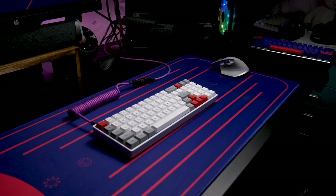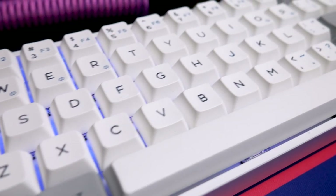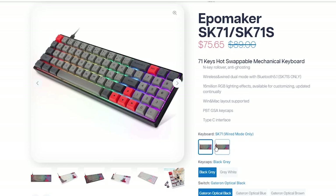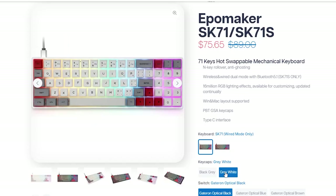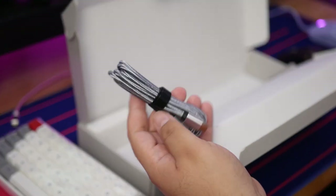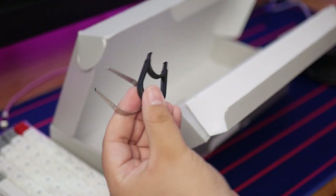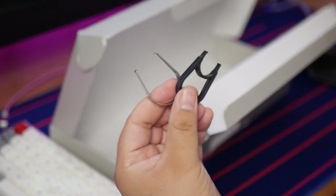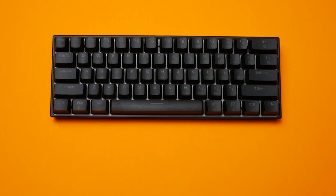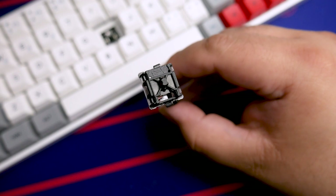Coming in at around $90, the SK-71 is quite possibly the most compact keyboard to include arrow keys and a number pad, at least as far as I've seen. You've got the black and gray, and the white and gray like I have here. Inside the box you'll receive the keyboard, an instruction manual, a USB-C cable, extra keycaps for Mac users, as well as a plastic keycap puller and a key switch puller. This keyboard is hot-swappable with Gateron optical switches.